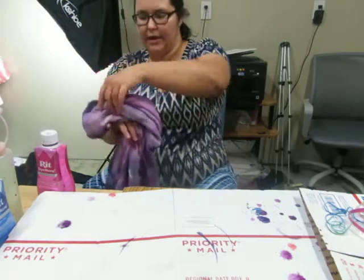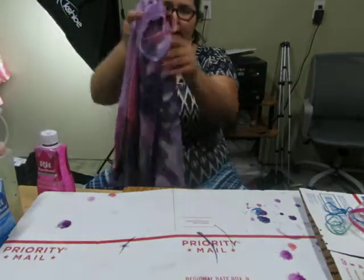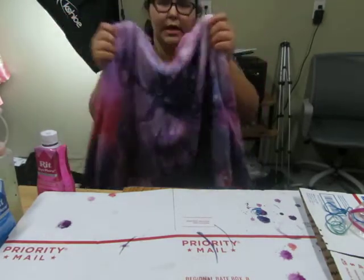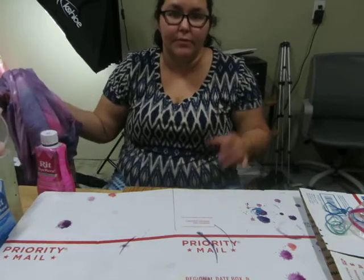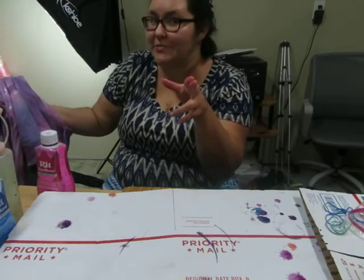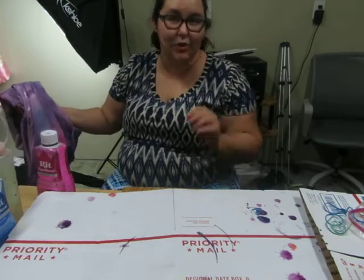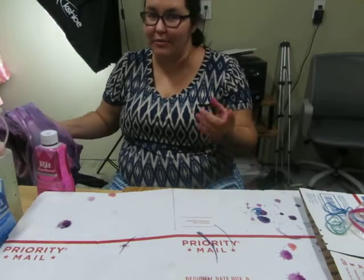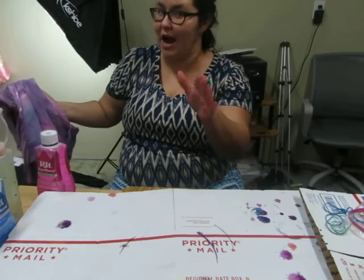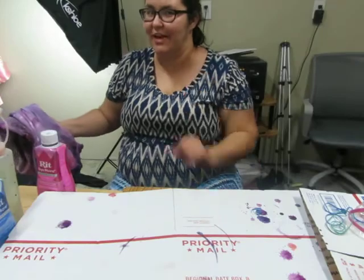If you guys like these kinds of videos and want to see more tie-dye tutorials, I have another technique that I love — it's very simple and looks just as gorgeous as this sweater did. Please subscribe and hit the notification bell so you know when it comes out. I also have bleach tie-dye tutorials and all kinds of fun stuff on this channel. So if you like what you see, subscribe and hit the notification bell — see you guys in the next video, goodbye!